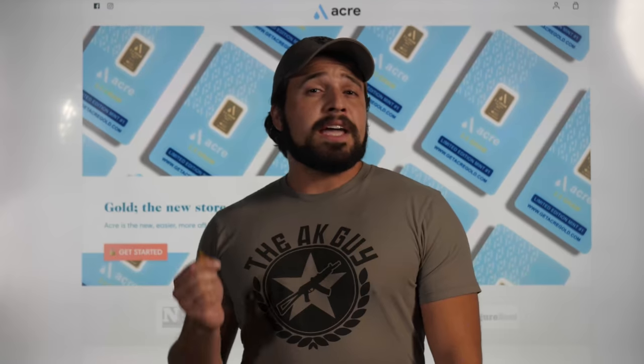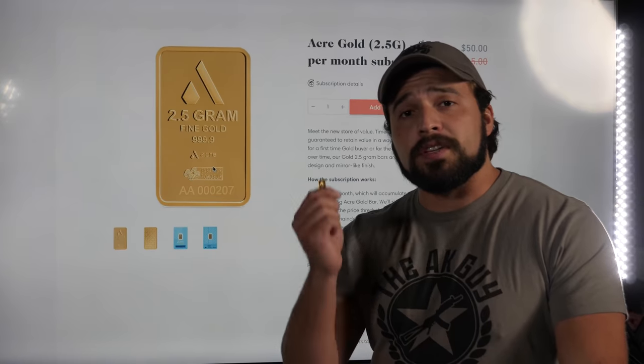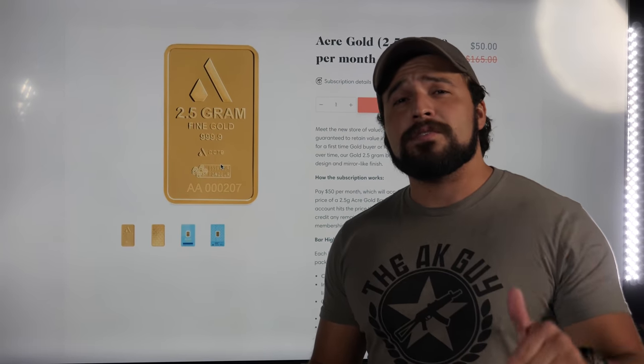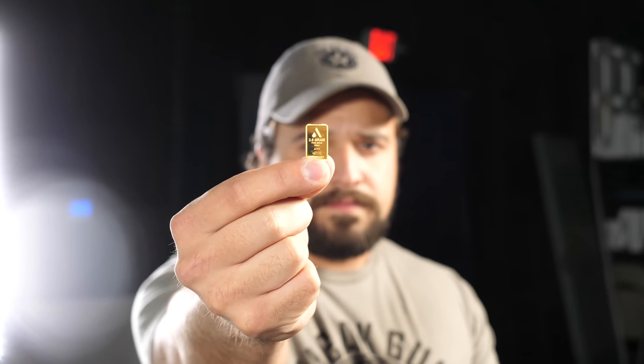Real quick I did want to give a shout out to the sponsor of this video, AcreGold. AcreGold is a gold subscription service that ensures that your portfolio is diversified into the real heavy metals like gold, aside from what you've already invested in — copper, brass, lead. If you'd like to check them out, go ahead and click the link down in the description and in the pinned comment, show them a little bit of love. Back to tanks.